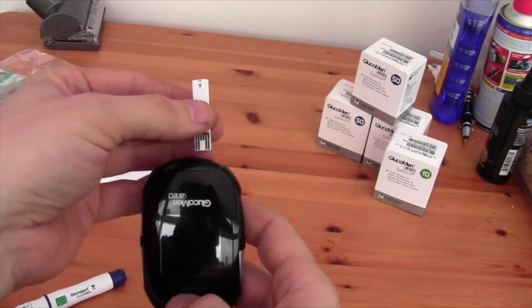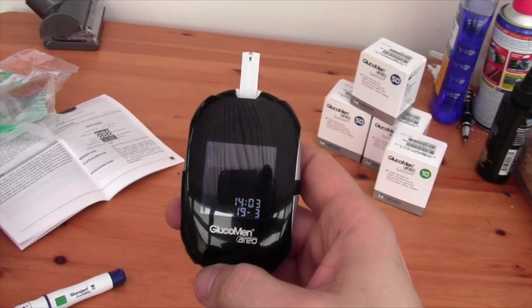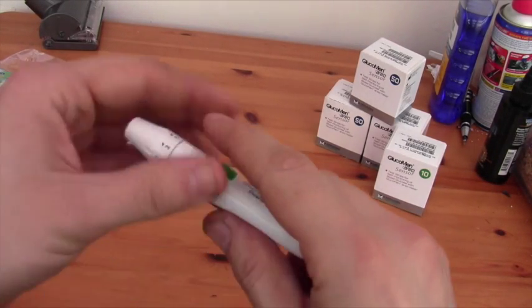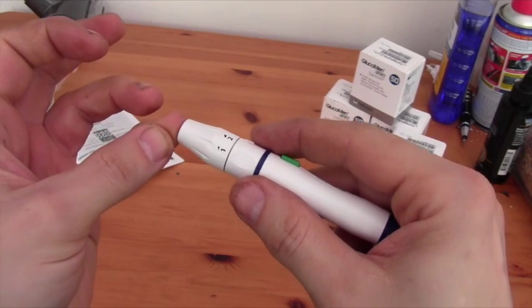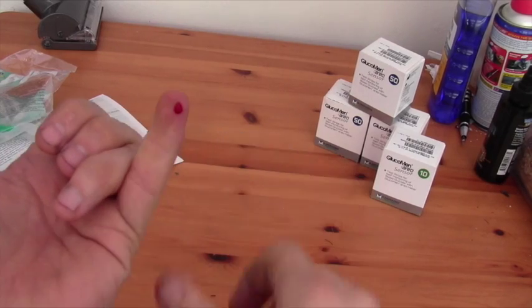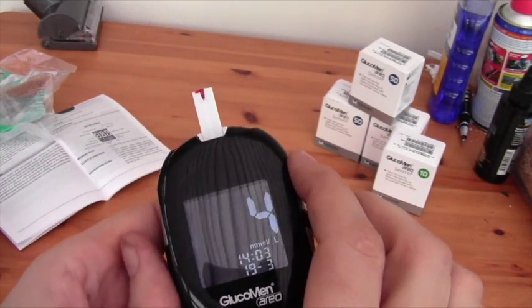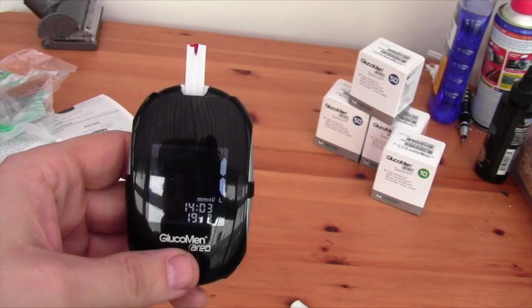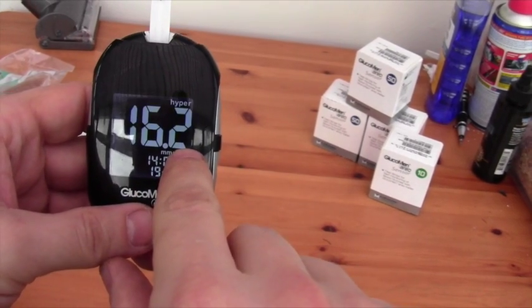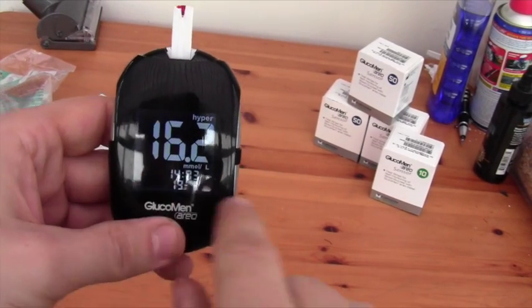Let's move on to taking a test. Literally it is as simple as pushing the strip in the top. A little blood drop symbol will appear asking you to get the blood. We take the lancet device and extract enough from my little finger. Let's take that blood up. Unlike the Bayer and some other meters, you do have to make sure you get enough blood on — you don't get a second chance at it. I've got a reading of 16.2 here, so I've been a very naughty boy. That's the little hyper alert. That stores it in your meter.